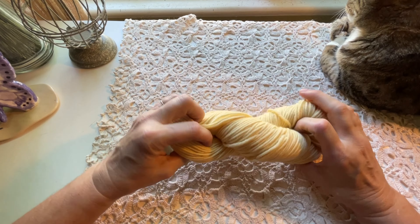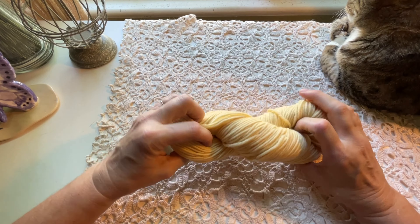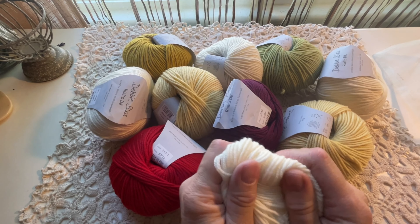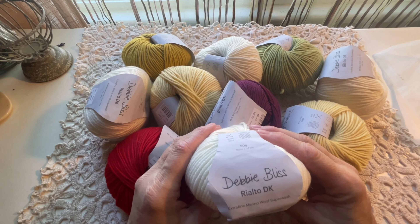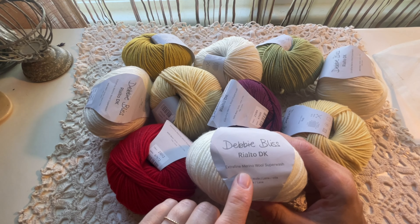This yarn haul came from a website called Love Crafts. They had a sale going on for superwash merino DK weight yarn, so I definitely had to take advantage of it. I stocked up on colors I don't have a lot of in my moss stitch blanket. The brand is Debbie Bliss Rialto DK.